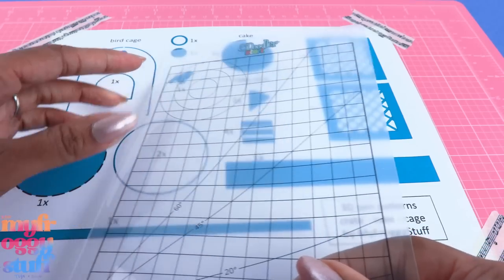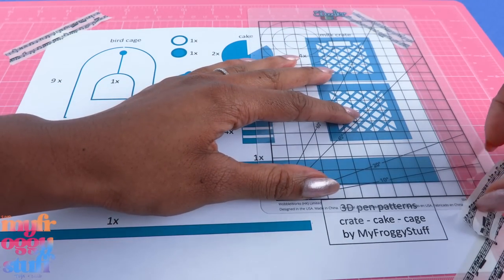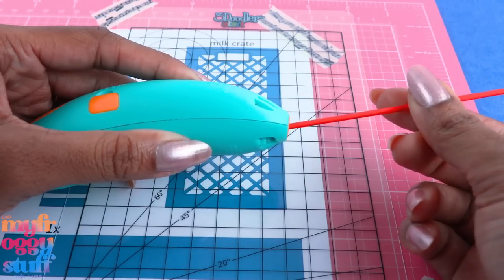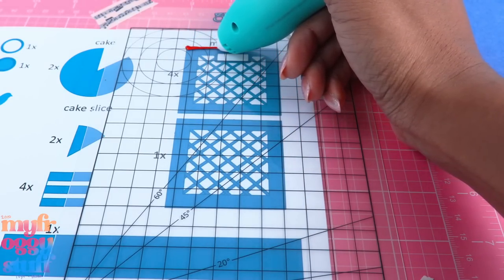I'm taping my pattern onto my cutting mat, placing the 3Doodler mat on top of the crates, and taping that down too. Turn on the pen and wait for the light to turn green, put filament in the back, push the button, and we can just trace over the pattern.